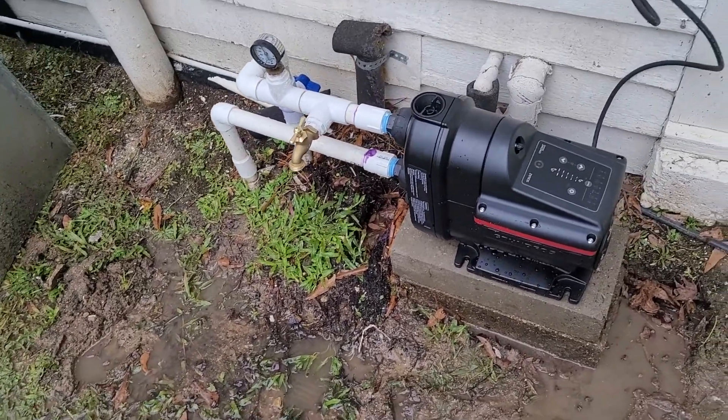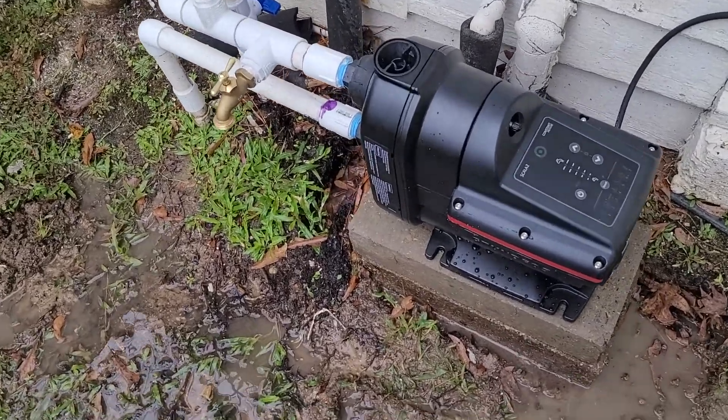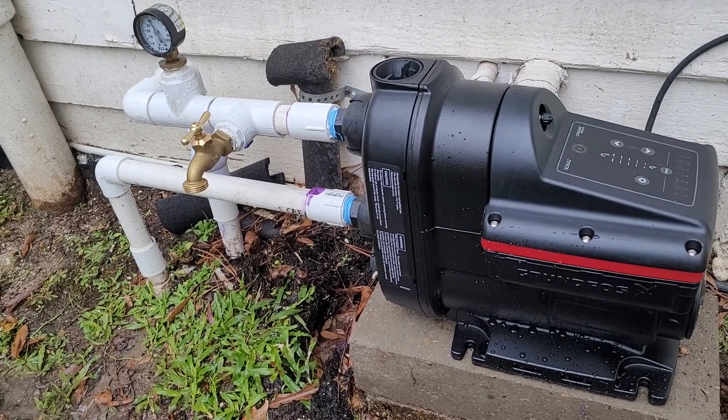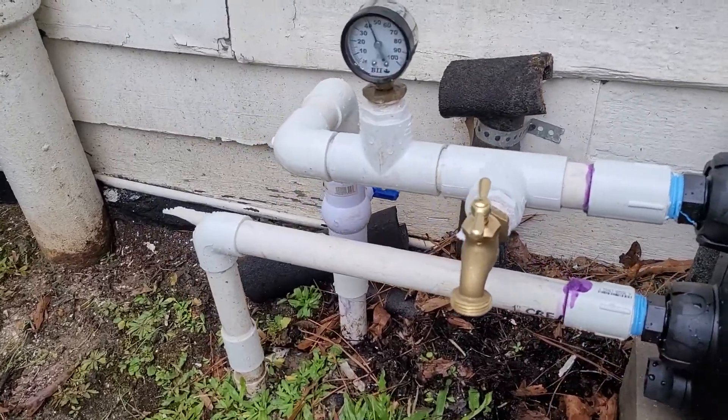I just want to show this little Grundfos pump out. It's a pretty neat little booster pump. It's designed to take a very high water table or a city water situation, or in this case a flow well, that's delivering about 20 PSI.